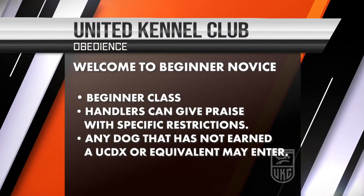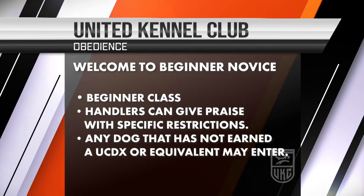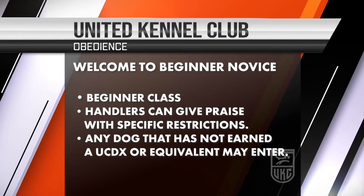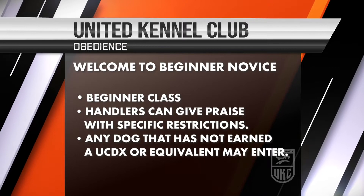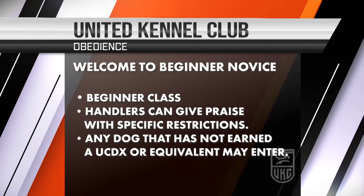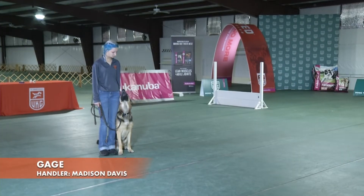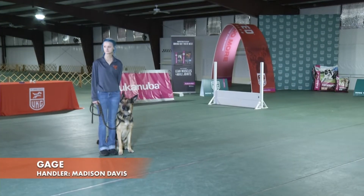Welcome to UKC Obedience. This is the beginner novice class. It is one of our additional titling classes. Praise and encouragement are allowed in this class with specific restrictions, and any dog that has not earned a UCDX or its equivalent may enter this class. The handler is required to have a six-foot leash for this class.